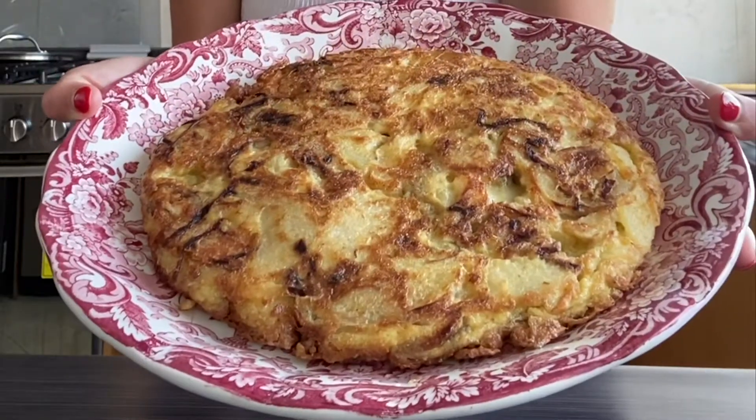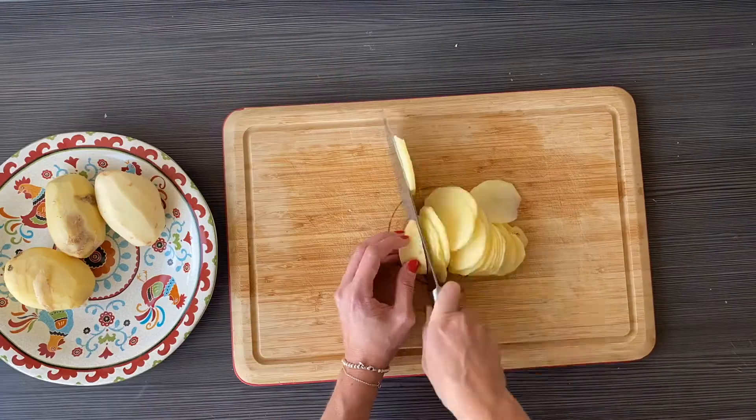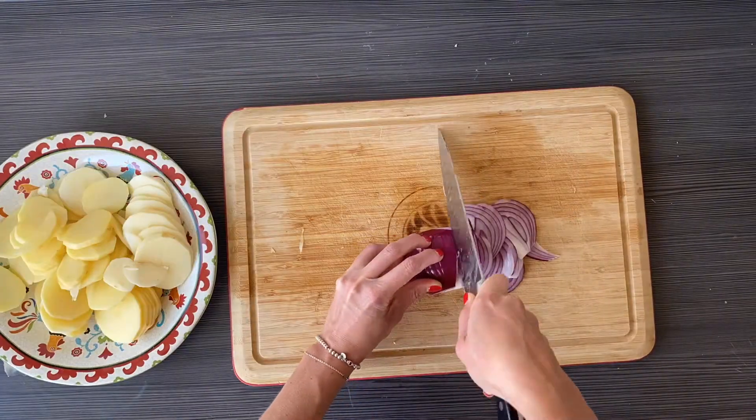How to make tortilla de patata. Peel and slice the potatoes and onions — the thinner they are, the better. You can use a mandolin if you have access to one. If not, just make it like me.